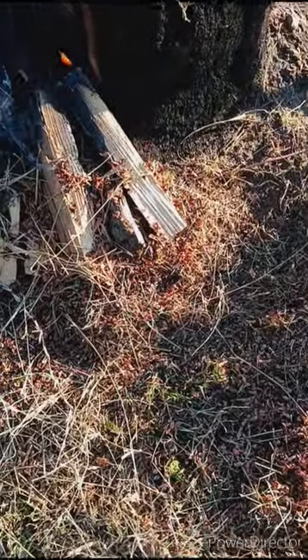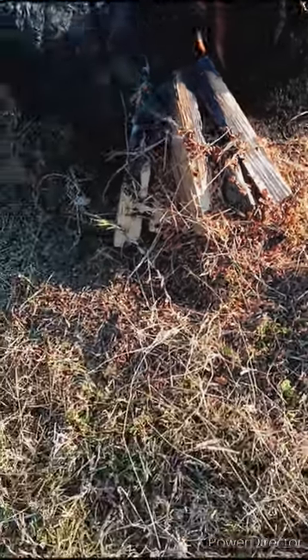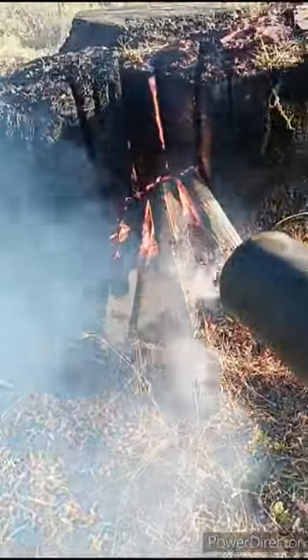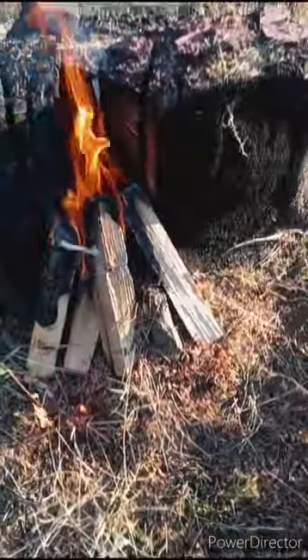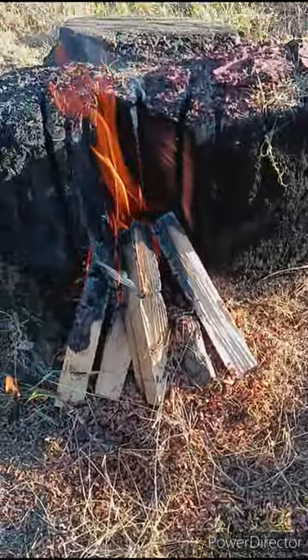I don't have really any rocks — I've still got some dirt I could probably bring over here. I've seen many YouTubers do this and they just take a blower. It seems to work out pretty good.